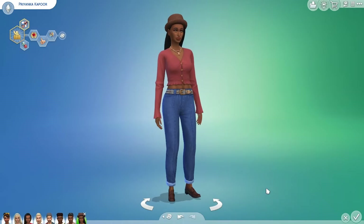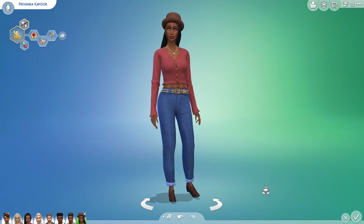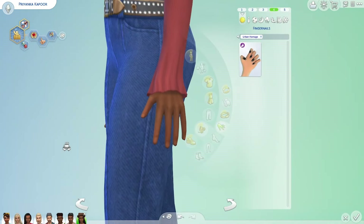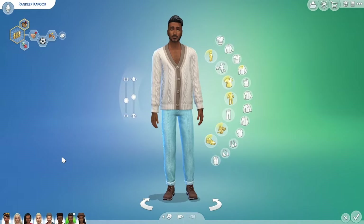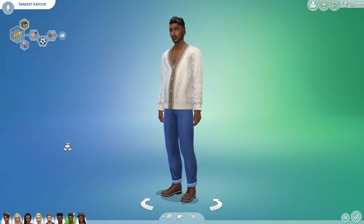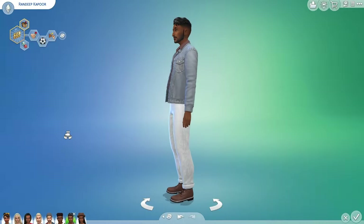Here I've given the jeans more of a crunchy coffee shop poet vibe with this cute top from Dream Home Decorator, the loafers from the Modern Menswear kit and the sweater hat from Get Together. Can we just take a minute to appreciate how nice the detail on these sleeves is? The jeans also look really good on guys — I don't know why they're not enabled for the masculine frame. Here they are with this sexy sweater from Crystal Creations and the layered denim from Horse Ranch.